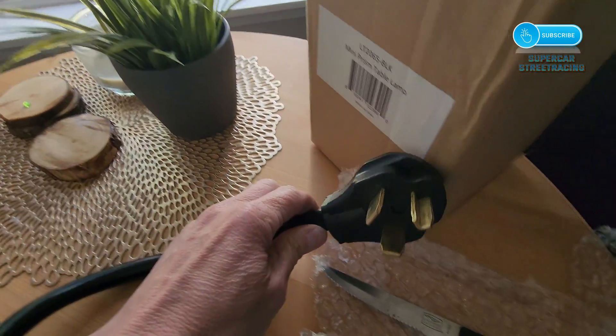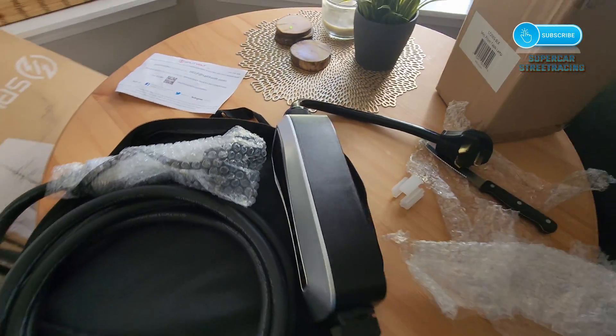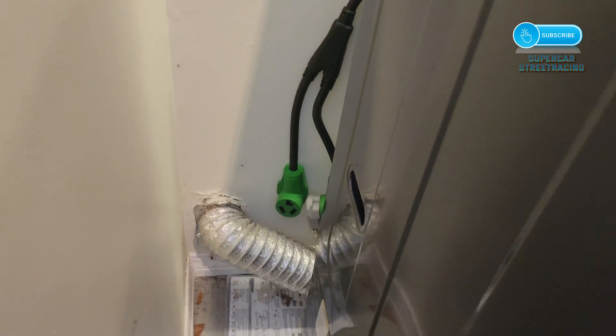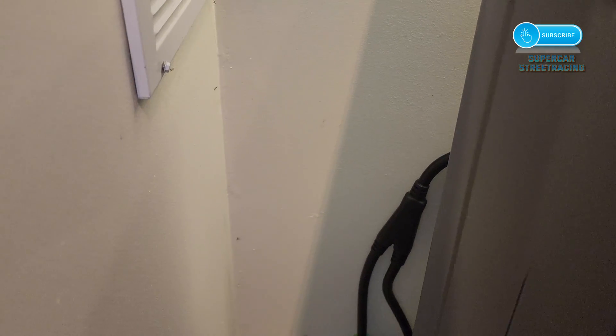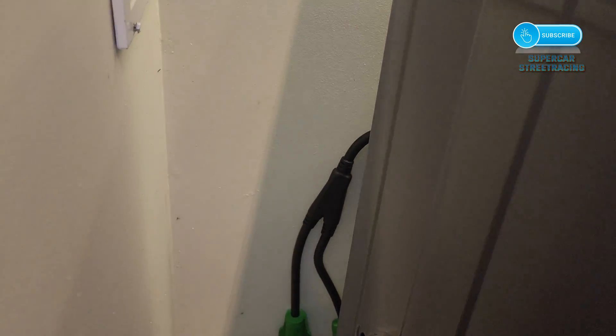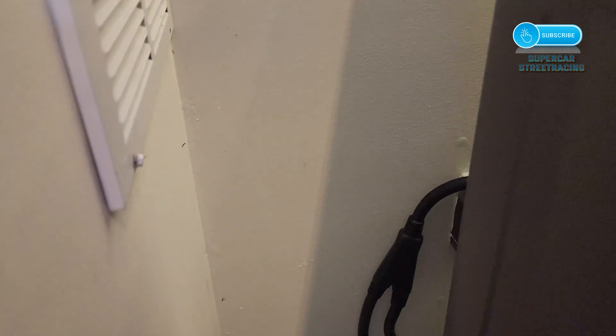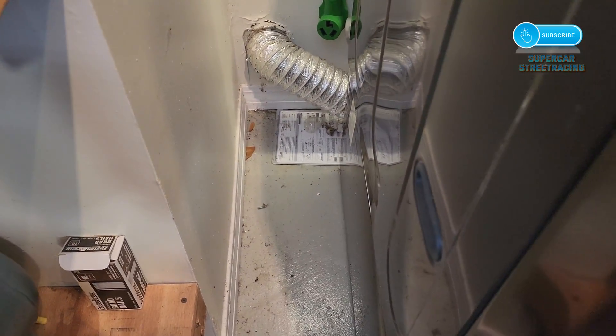Here's the NEMA 10-30. I do have a splitter for the dryer, so we will go outside now and get this thing plugged right in. Back behind the dryer, we already have the NEMA 10-30 splitter there. We are going to go ahead and mount the Splitvolt right next to the washing machine. The washing machine does not need the 220-volt circuit — it's the dryer on the other side — but we're going to mount this pretty close to the splitter where it looks good. First, we've got to vacuum up all this junk and clean up the back.